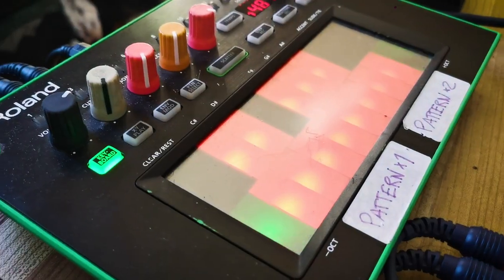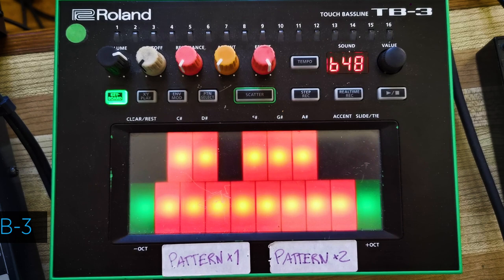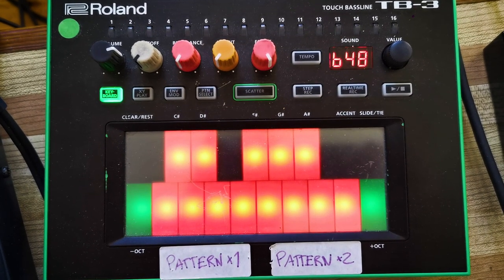I can show you how I use it on the TB3. The TB3 is from Roland and it's a clone of the 303. It has a touchscreen — I love that because it's so intuitive and I've used it since the beginning. Normally it's for a bassline, but I use it more as a synthesizer kind of sound. This one is a bit in between — it's like a bassline synth.